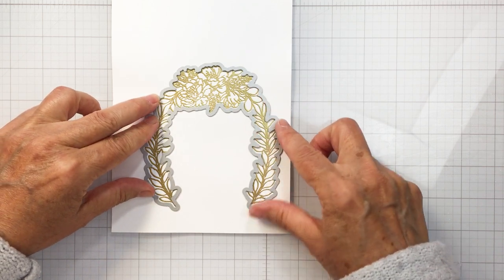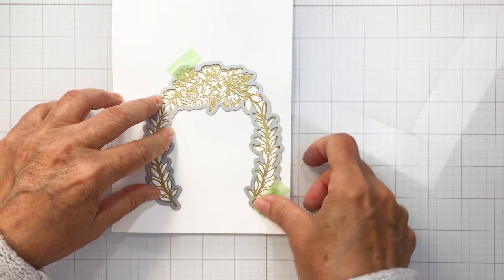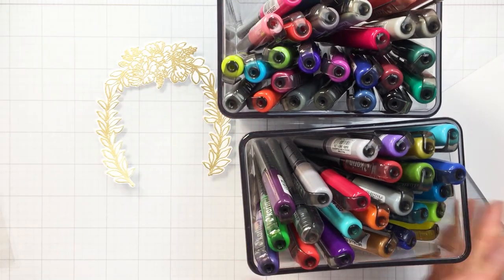Now I'm using the coordinating die from the Perfect Day coordinating die set to die cut out this beautiful wedding wreath that's going to be the backdrop for my groom and my bride.